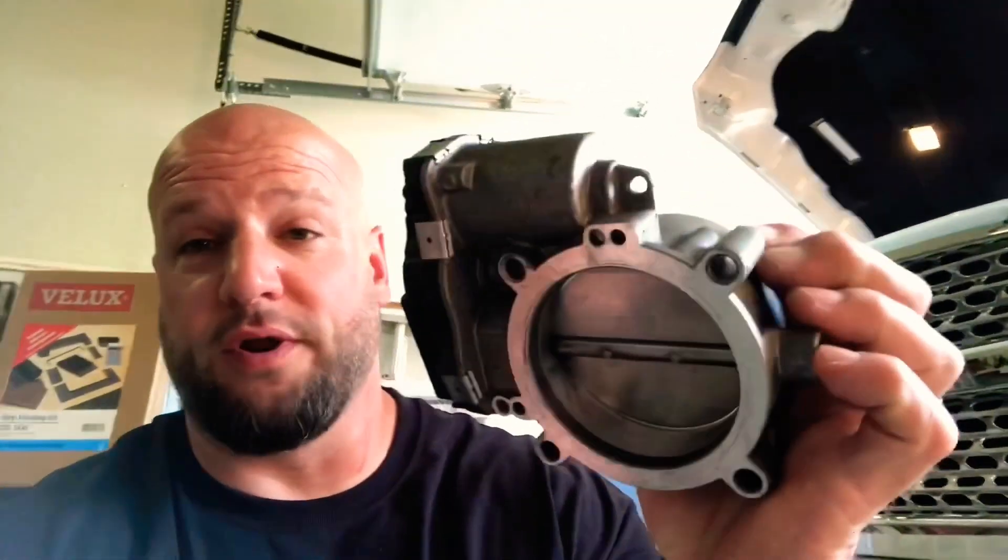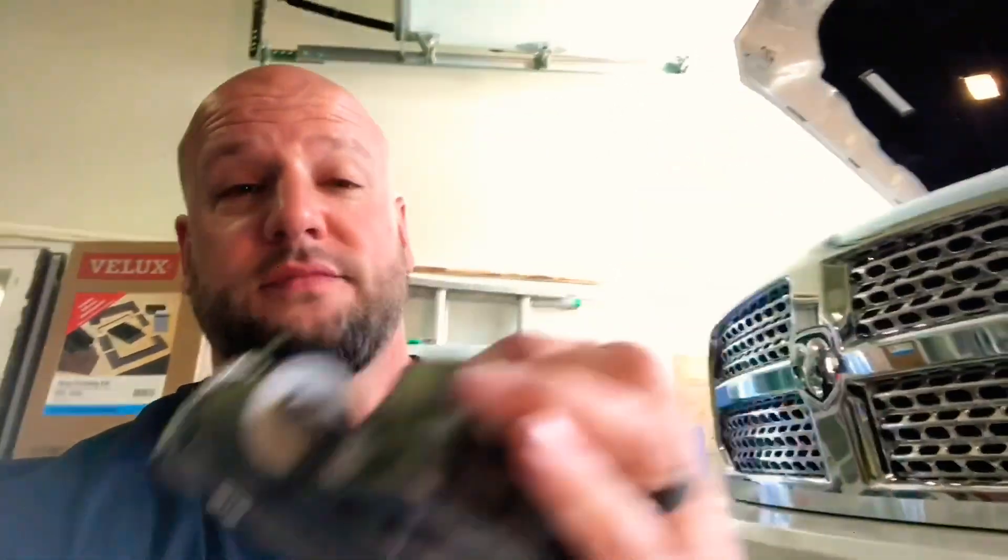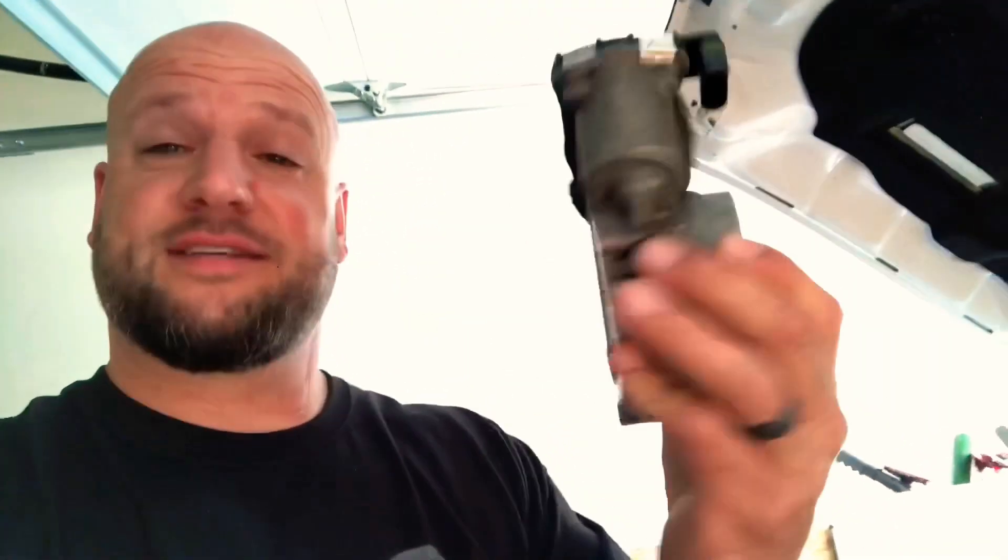It's got to be the throttle body — four bolts and a plug. That's it. Some of you are probably like, what about a drop-in K&N filter? No, because those tabs hurt your fingers. They hurt. That's hard. This is easy — the simplest modification on your engine ever.